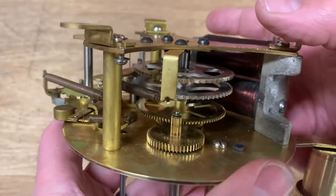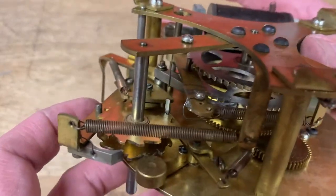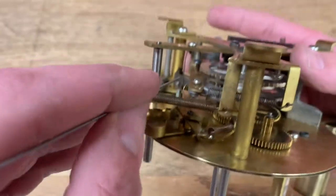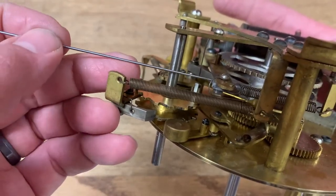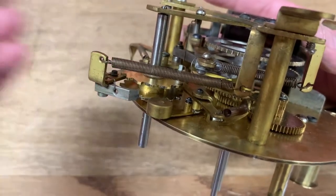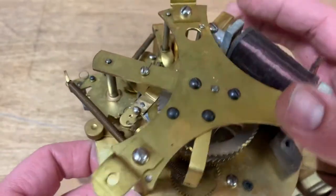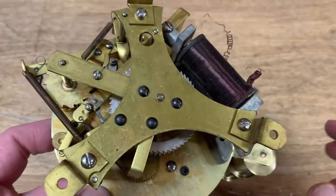Everything moves freely, everything is lubricated, and all the springs need to be reattached according to your pictures. One thing that's a little bit weird is that most of these springs are coil springs, but this bottom click here actually uses a wire spring that comes from the top plate. So you need to get these roughly where they're going to go, and then when you put the top plate on, this single wire spring provides a little bit of tension there. The good news is this isn't an especially complicated mechanism, so if you just run it through all of its cycles a number of times, you'll be able to adjust it to get it where you want it to go.